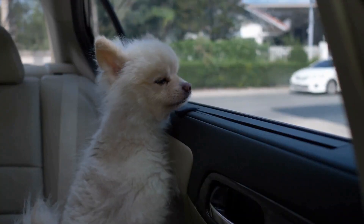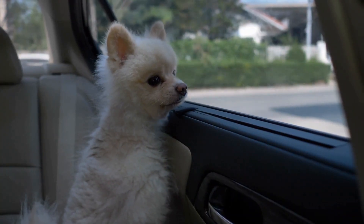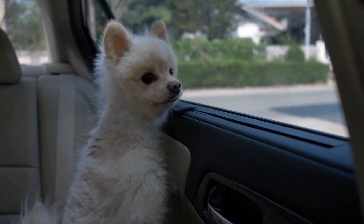Get ready for a heartwarming experience filled with laughter, wagging tails, and lots of sock fun with your beloved Pomeranian.